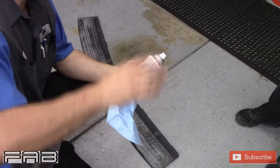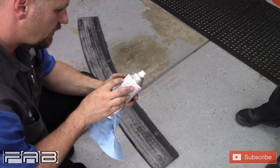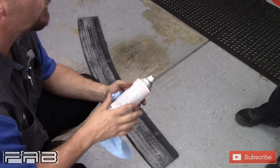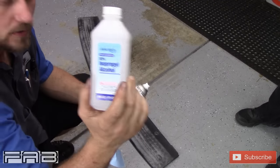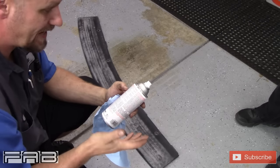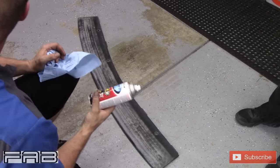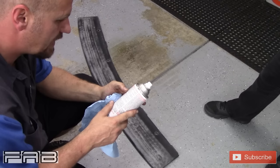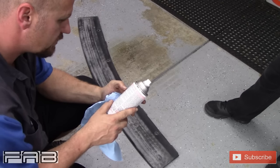We got the back trim piece off. I'm gonna read the directions. It says to prepare the surface using a wax and grease remover from Rust-Oleum — I'm going to use isopropyl alcohol instead. It says for best adhesion to prime it first. I don't have any primer so that's okay, it might not matter.